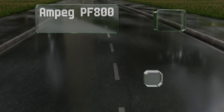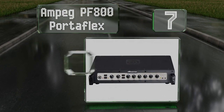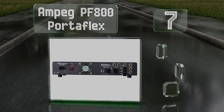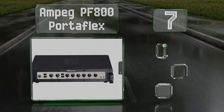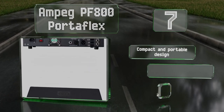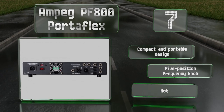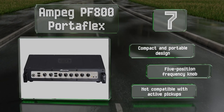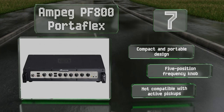At number seven, at 800 watts the Ampeg PF-800 Portaflex is all about power, allowing it to compete with lead guitar solos. That much juice also gives you a lot of headroom to push it before the signal distorts. It's a compact and portable design with a five-position frequency knob, but it's not compatible with active pickups.